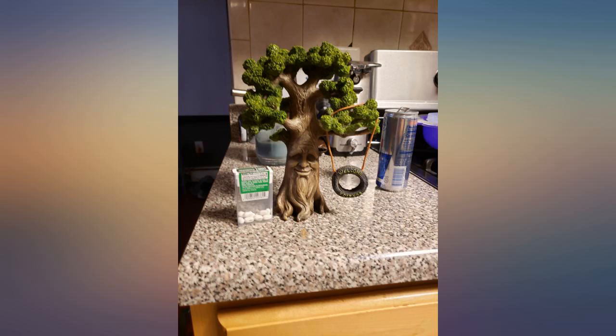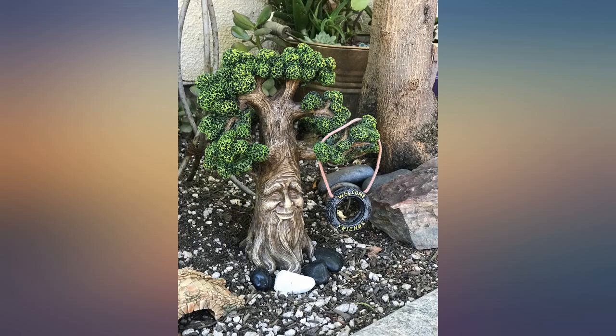This guy is so cute for my garden. I'm a happy customer. Packaged well and arrived quickly.